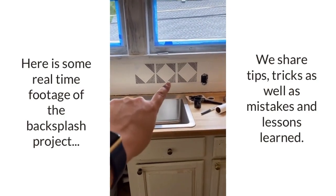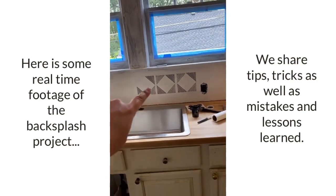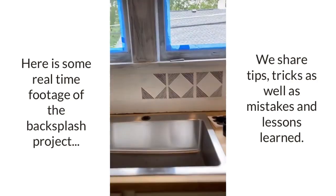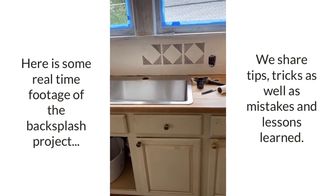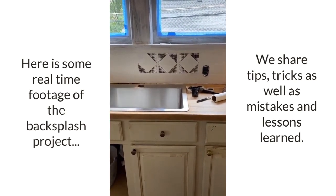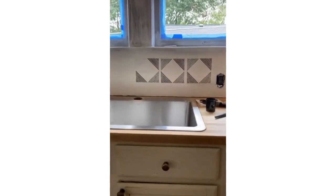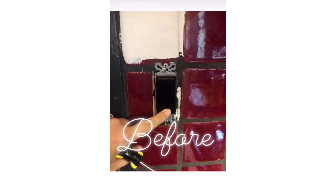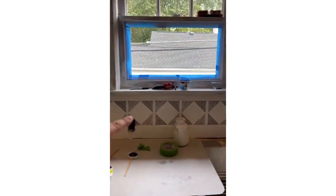Stenciling is happening and I'm into it! I made a mistake there so I painted over that, but how good is that looking? I'm going to share a before photo of this backsplash just to remind you of the red that was there. We're doing all of the full stencils first and then cutting the stencil to go back and finish — so it's not just going to be this one row.